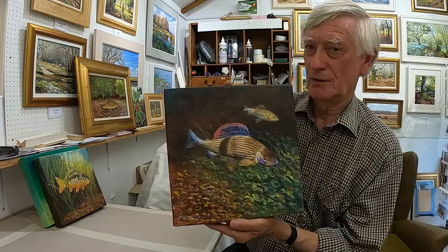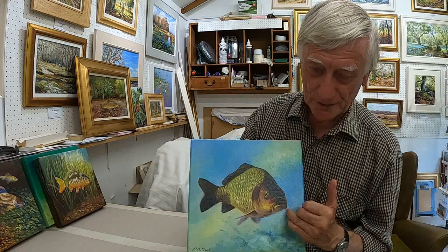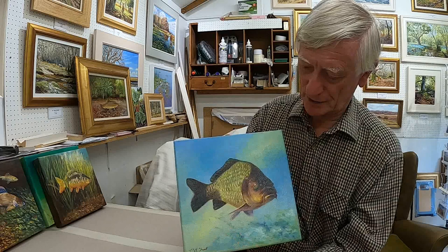Here we have another carp, but this is a common carp. They're bottom feeders and they've got these barbels, which help them feel for food on the bottom in the dark. The background I've just imagined some light coming down. It's just how I would imagine they might be.